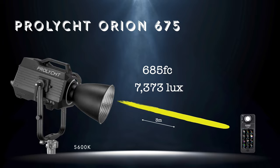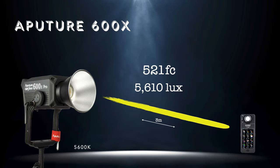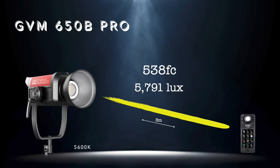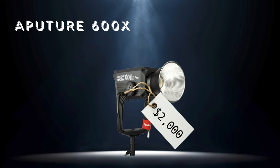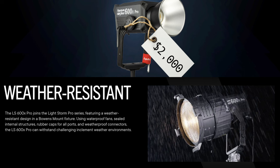The main takeaway: all three lights are more than capable of serving as a very strong key light in any controlled interior environment — providing over four times the output needed for most interior settings not battling windows. Keep in mind the Aputure is twice the price of the GVM. However, what that $2,000 buys you is weather sealing — the 600X can handle light rain and water spray, which may be worth the extra grand depending on where you work.